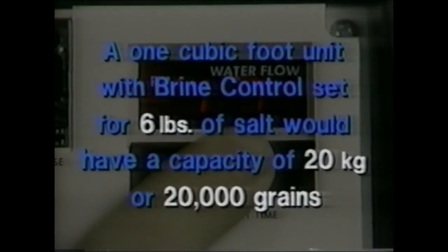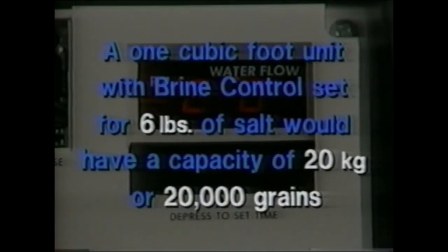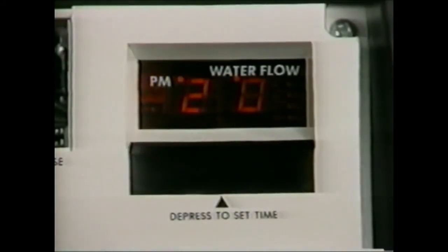For example, a 1 cubic foot unit with the brine control set for 6 pounds of salt would have a capacity of 20 kilograins or 20,000 grains. You would set your microprocessor to 20 for this example. Refer to the chart in the 460 owner's manual for suggested salt settings.